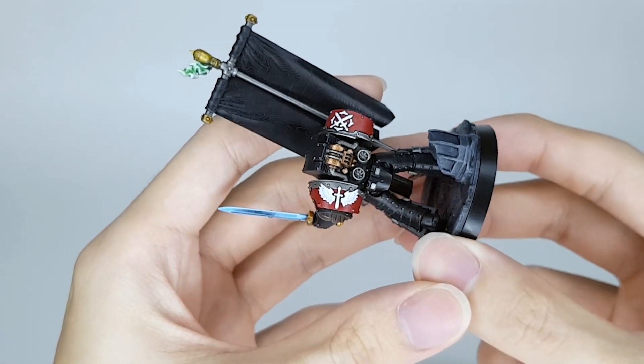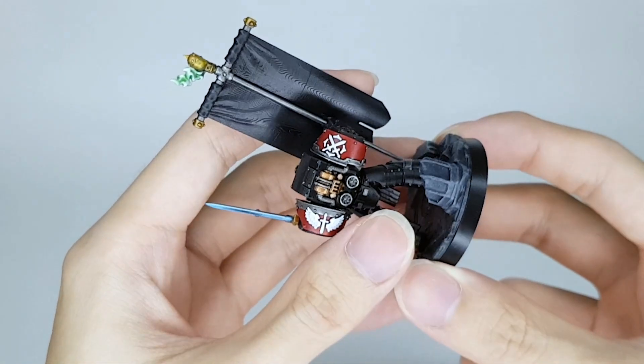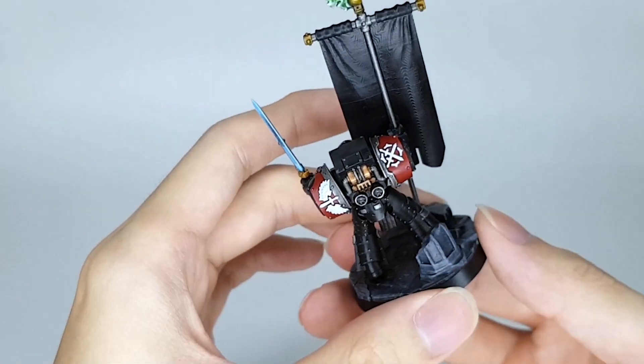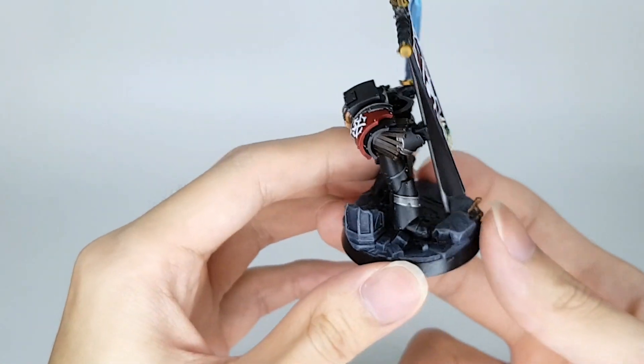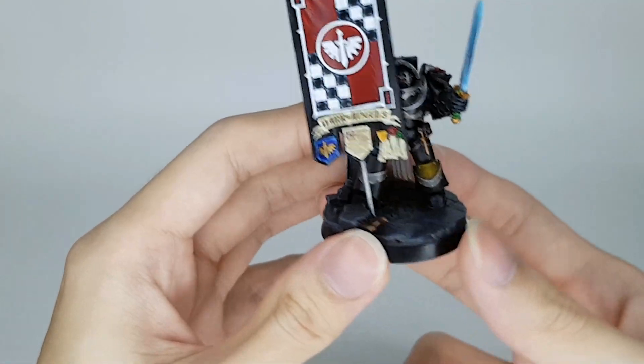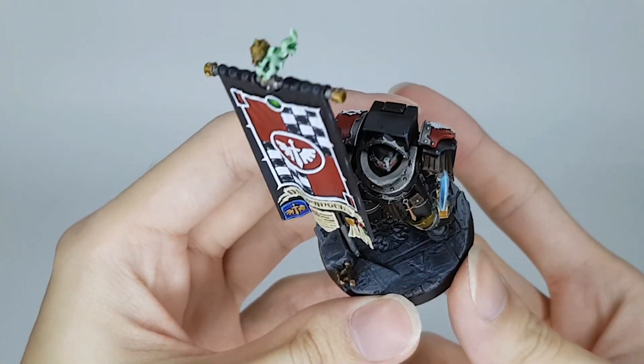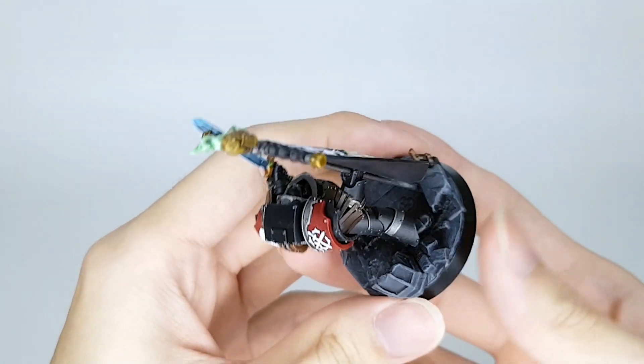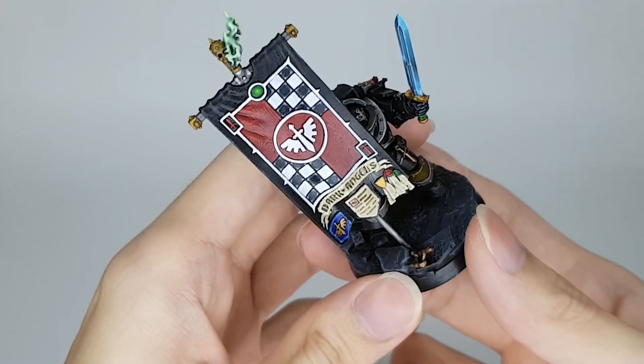You can see from the shoulder icon right there — the Dark Angels. And of course it is Deathwing, for that plus one to hit with the sword, I think — I'm pretty sure. The topper for the base still has some detail in there, so I don't actually have to mess around with texture paint and sand.